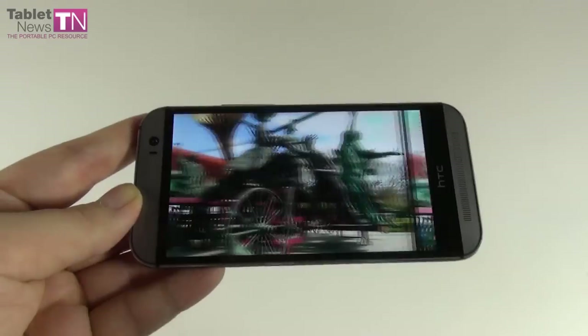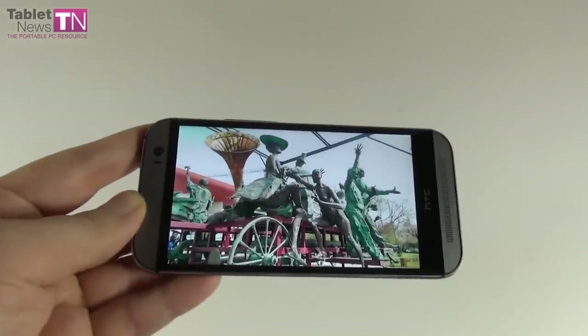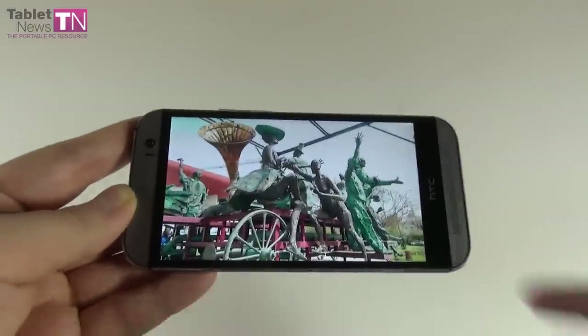Looking at an HDR shot of statues, you can see the exaggeration — the HDR slightly overdid it.